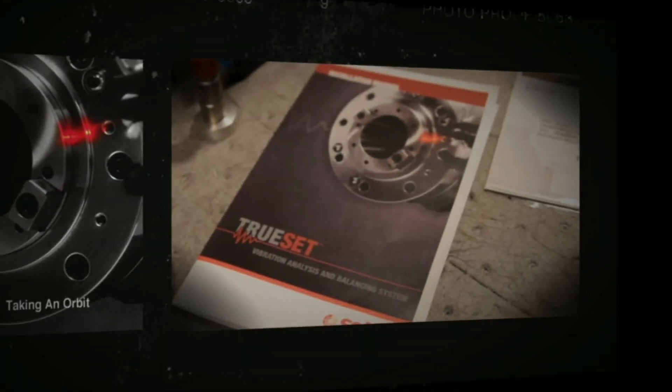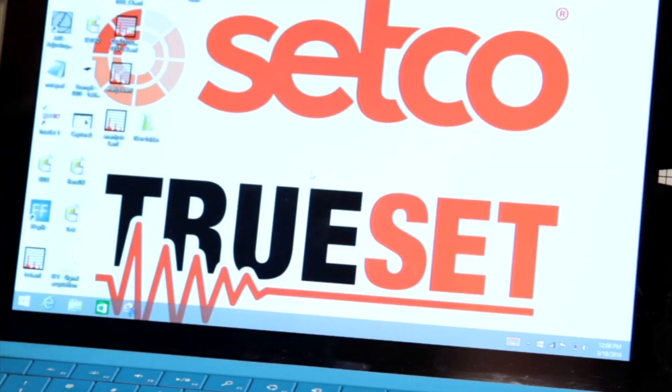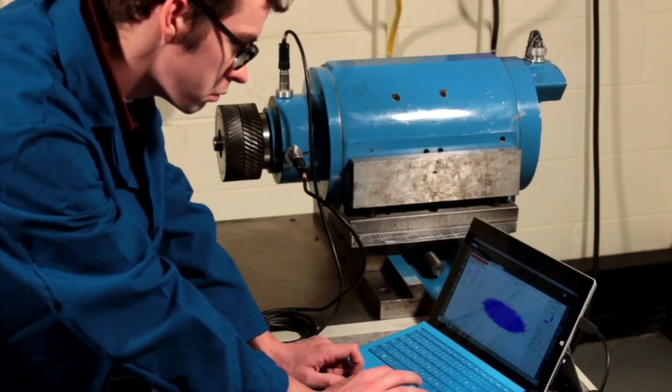TruSet is a Windows-based program used to measure vibration and to balance equipment. There are three main portions to the program. You can take a quick analysis if you were visiting a customer's facility and needed to sample the machine and see how it was running.